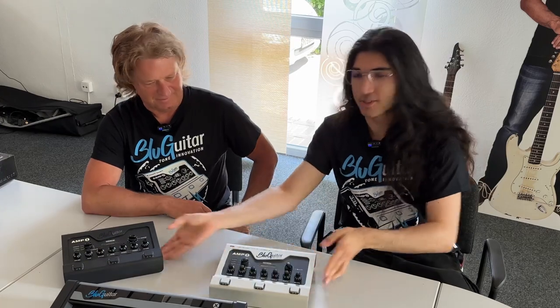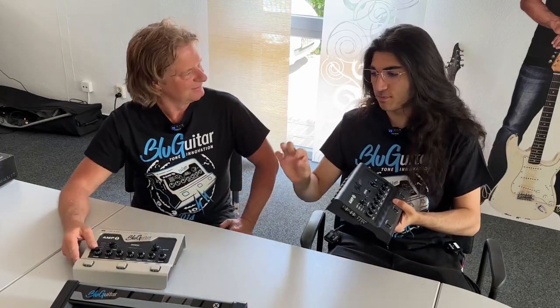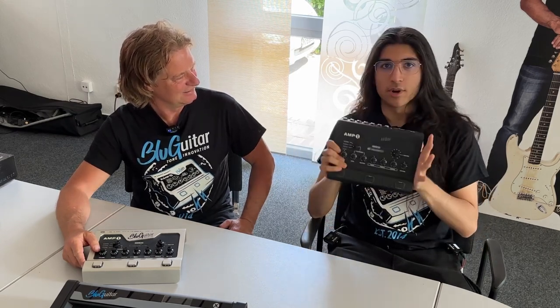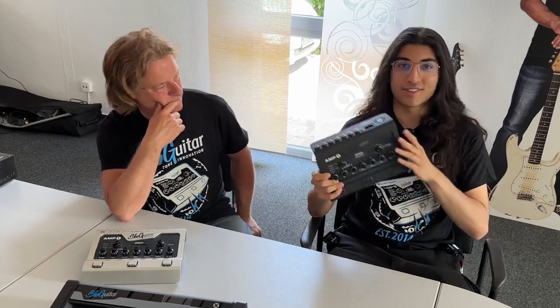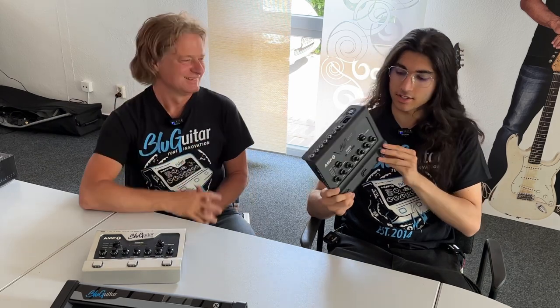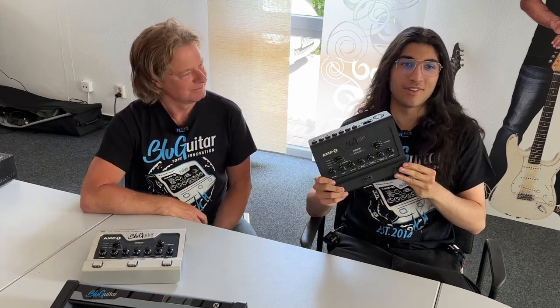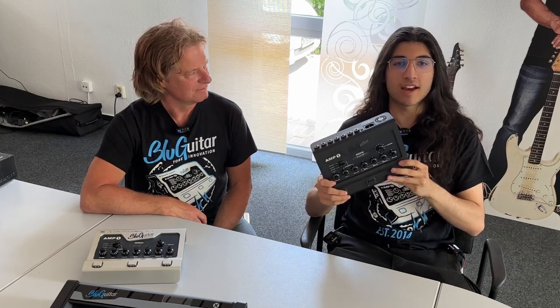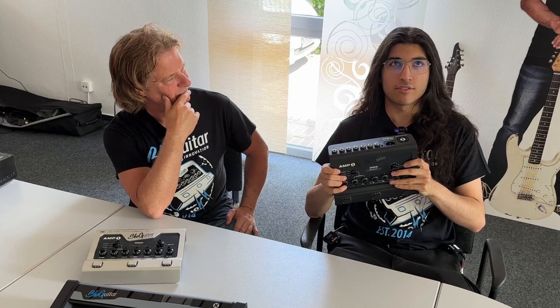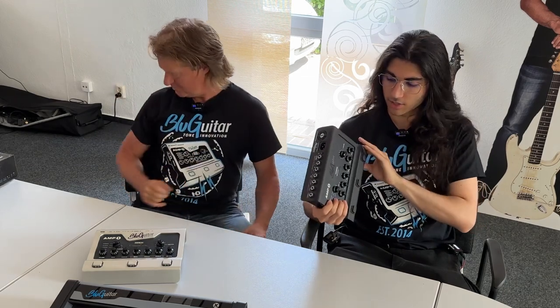I'm going to grab this one — the Iridium — because that's the one I actually use. I used this briefly for maybe a total of six minutes off camera last time I was here. Since I've had this one I have not turned on a real amp head. They're still in the background of my videos because a wall full of amp heads is nicer decoration, but this sounds as good if not better and takes up less space. I have that big Rock Board that Warwick sent me — if I taped that on it I could just go and play a gig.